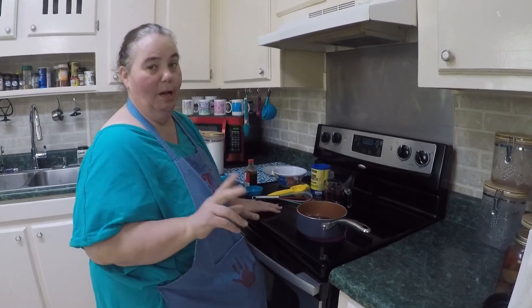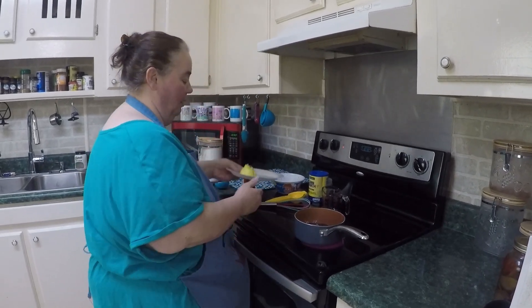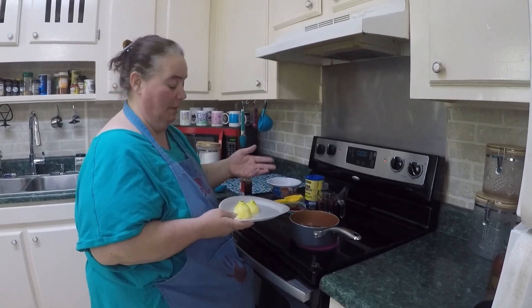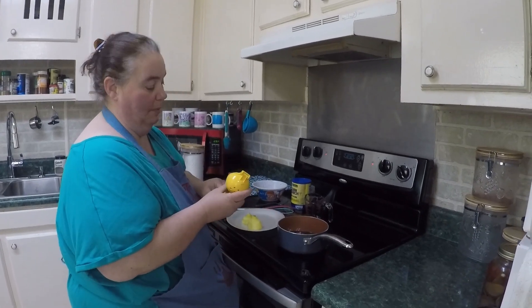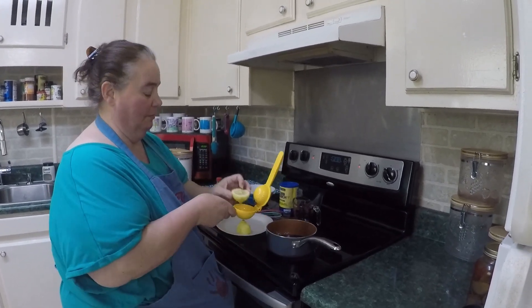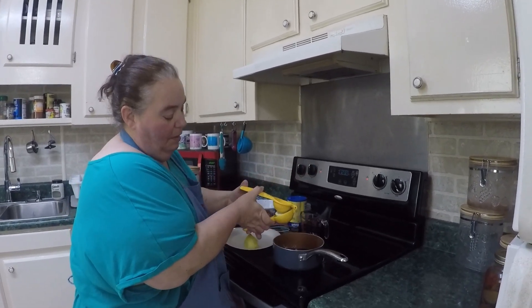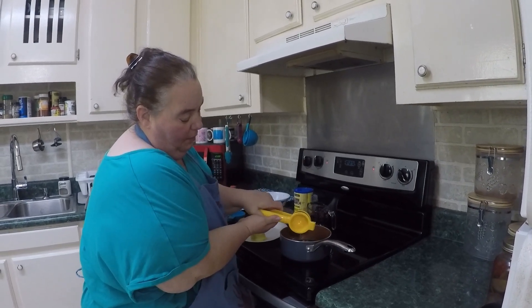We're also going to need a little lemon juice for acid. Earlier I zested a whole lemon that I'm going to add to my dump cake in just a little bit, and I'm going to use the same lemon for the juice also — so we're not wasting. I'm just going to take the half and squeeze the lemon juice into my liquid.